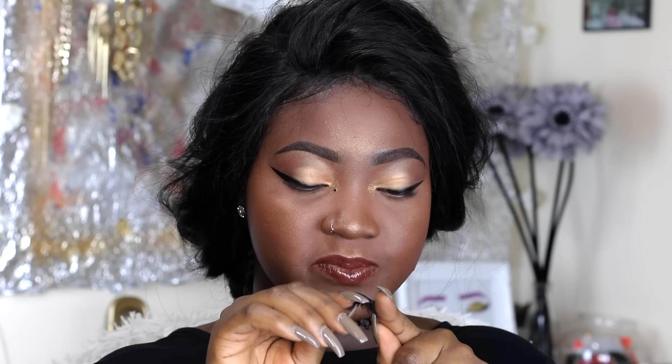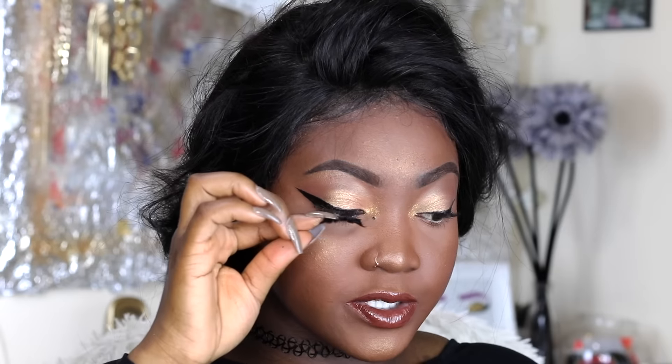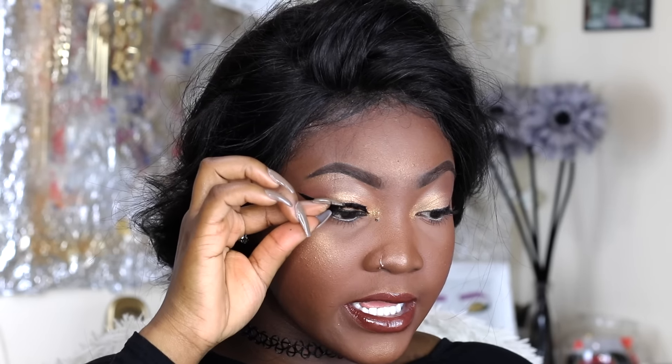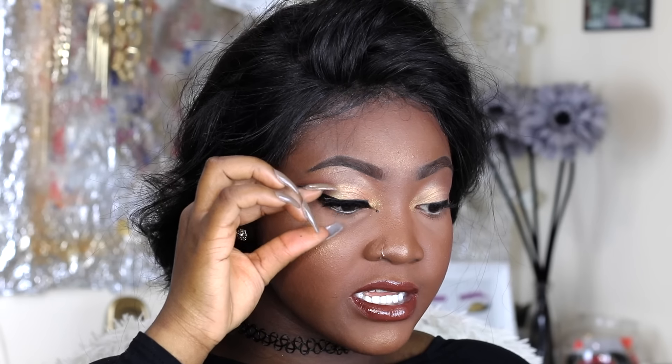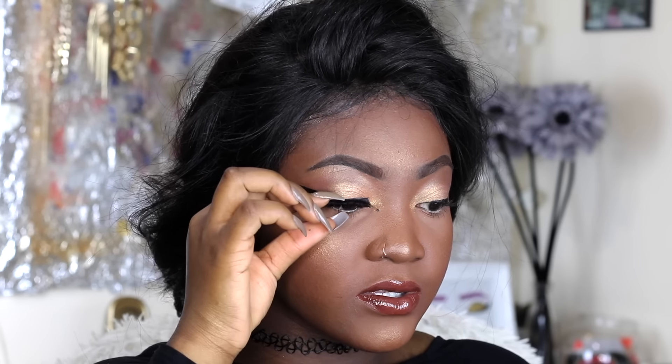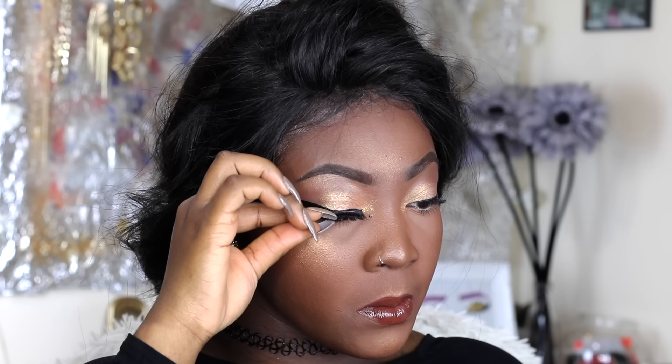I'm going to use my fingers to apply the lashes on this eye and tweezers for the next one. You want to kind of bend the lashes — I'm bending them slightly — because you need them to be flexible. Now I'm looking down and placing the lash right on top of my lash line. It's best to start by placing the middle first because that gives it balance.